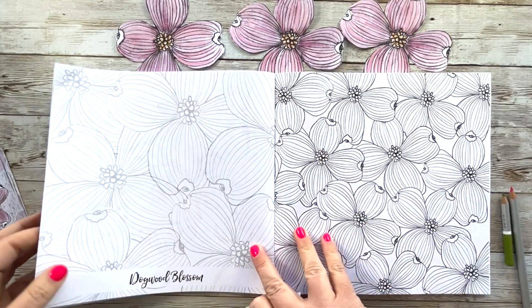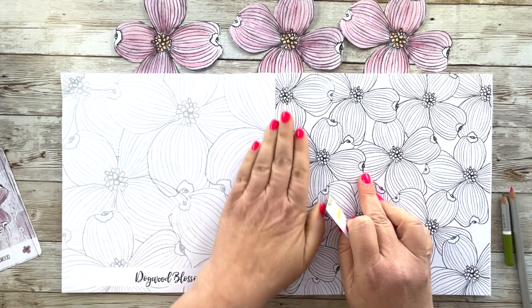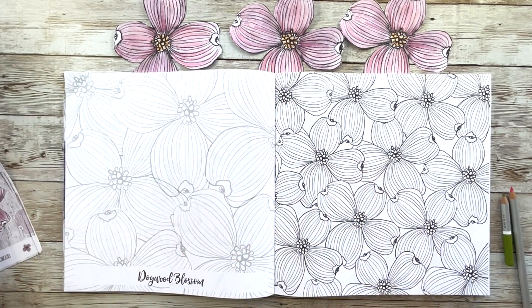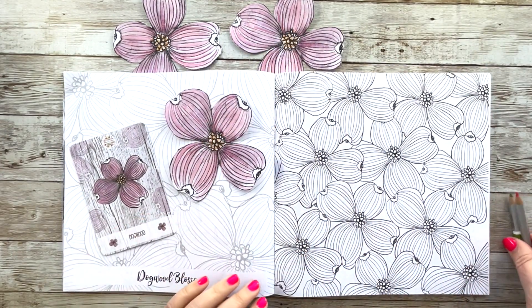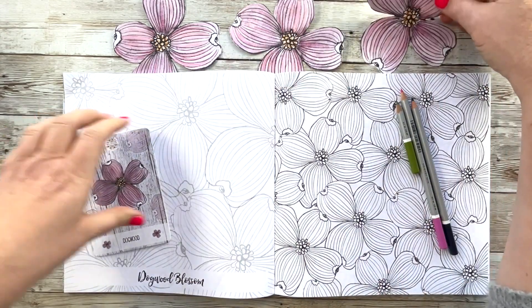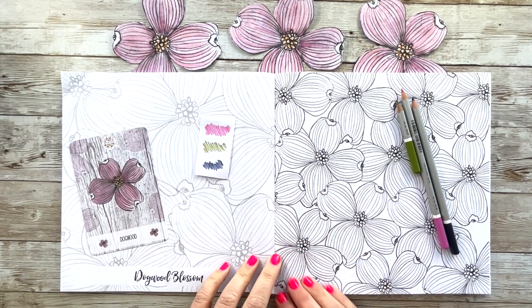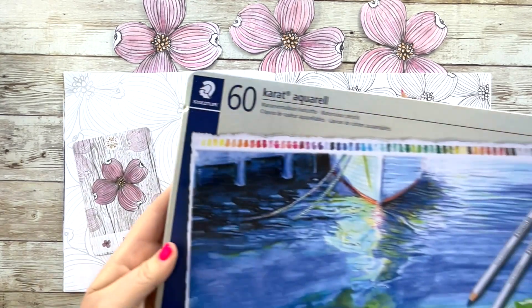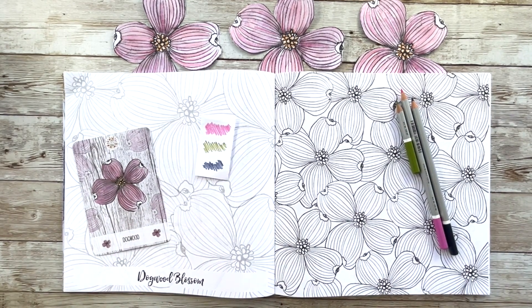Today we're coloring this dogwood blossom from my Botanical Blooms, Bouquets and Mandalas book, and I'm really excited about this design because I'm going to try something a little bit different. I've got a watercolor bloom that I colored in for my book Drawing Botanical Blooms, and my little card as well, so I'm going to use those for inspiration. I've grabbed my color palette — we're working with a very limited palette, just three colors, using my favorite pencils from Staedtler. I'll add all the links and information in the description.